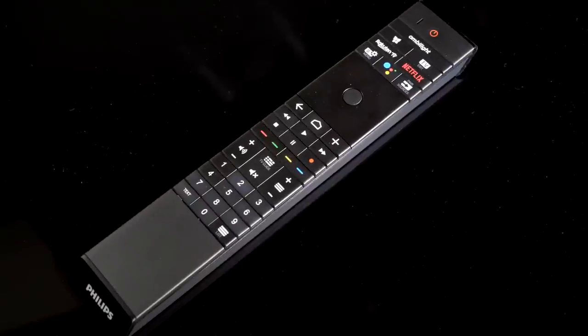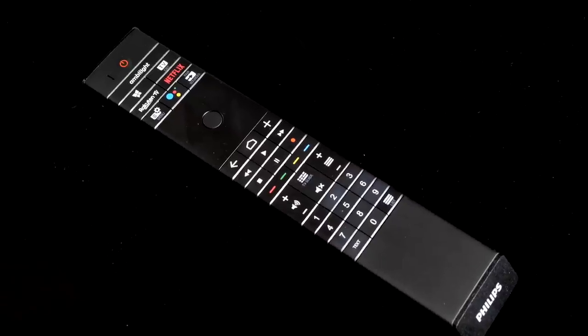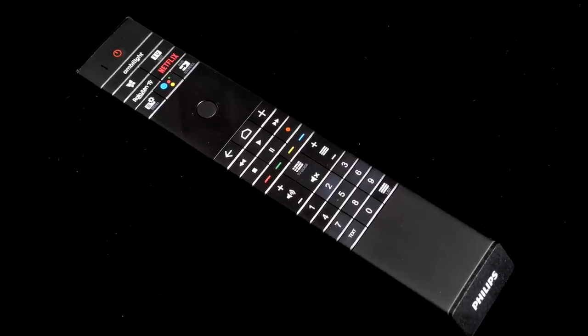Also new for the OLED 935 is a redesigned remote control with a backlight. The remote feels premium in its design and materials, with Scottish leather being used on the back and a nice weight that makes it feel solid.